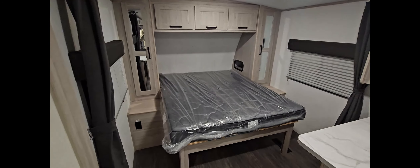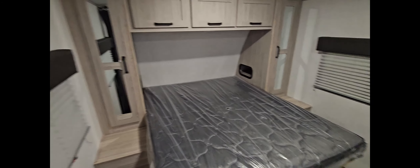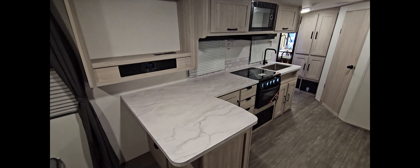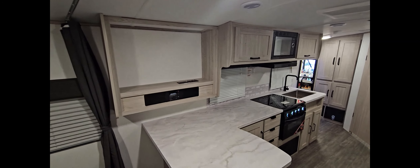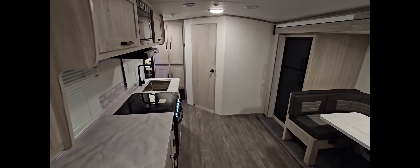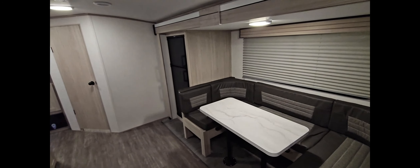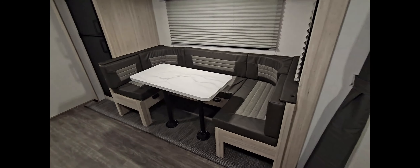So that is the exterior. Let's go inside and take a look at the floor plan. Here we are inside. First thing you notice is you've got a lot of space due to this slide out. There's no carpet in here, so it's easy to keep clean with pets and kids and just life. It's got a queen-size bed, lots of storage compartments above, closets to the side.